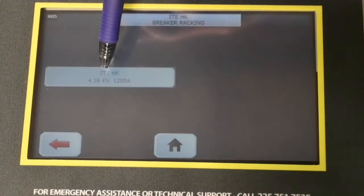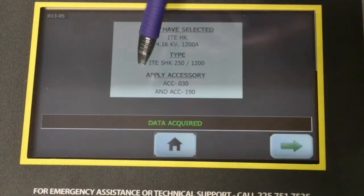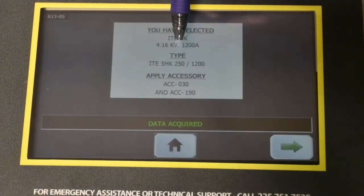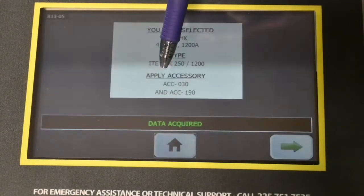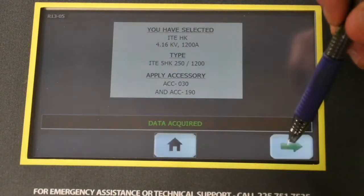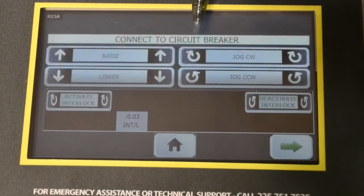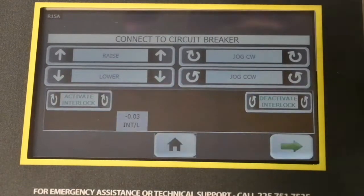When we select this, it gives us a confirmation screen that identifies what we selected, the type of parameter set that was loaded from the PLC, and the accessory numbers we need to operate this breaker type. We move to the next screen, which is where we would physically connect the racking unit to the circuit breaker — but since we're already connected, there's nothing further we need to do on this screen.